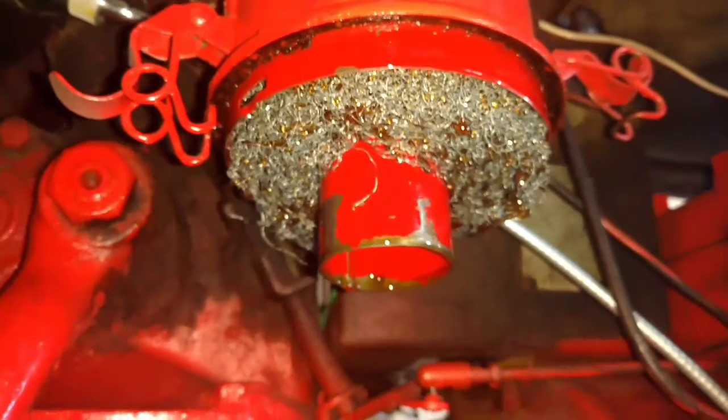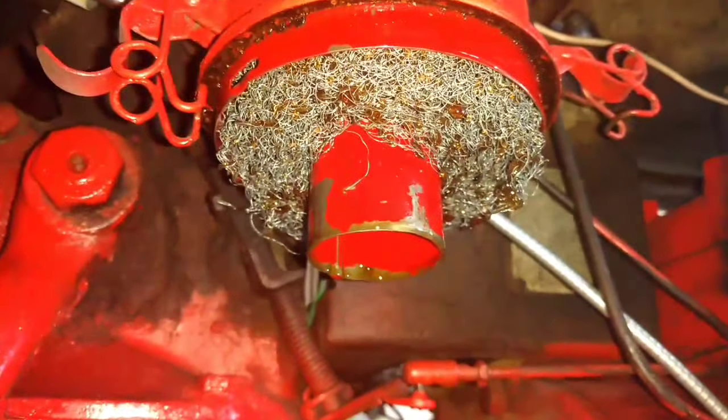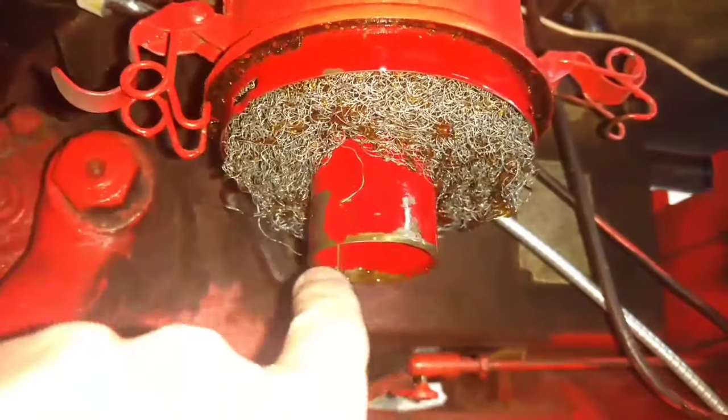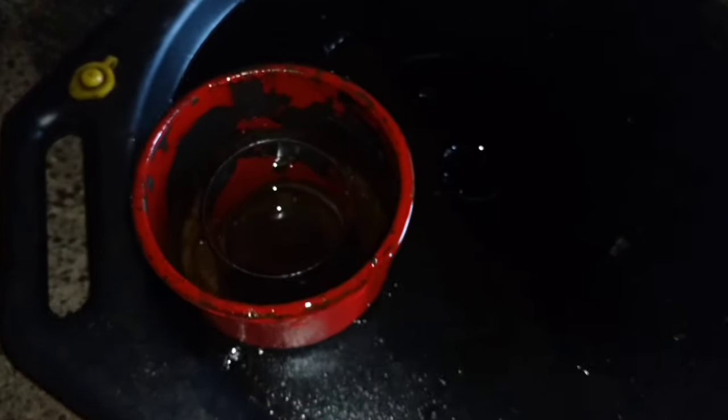There's the bottom of it, so you can actually take out the screen too. Some people clean it with gasoline or brake cleaner, so you want to give that a good clean as well and wipe all this down too.